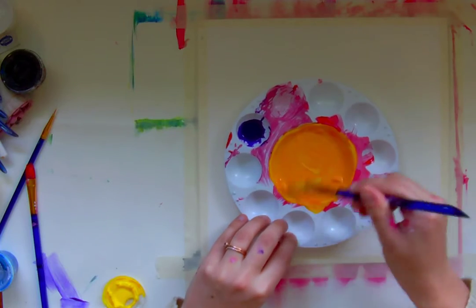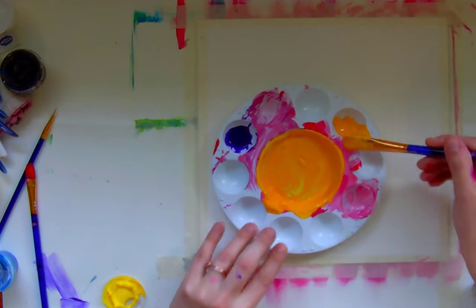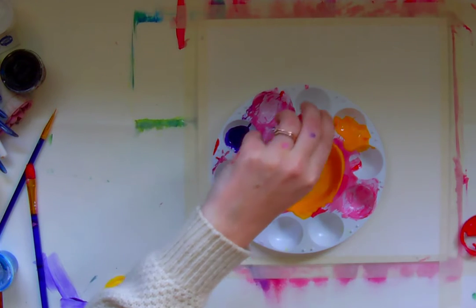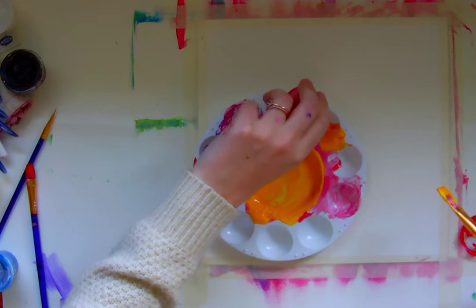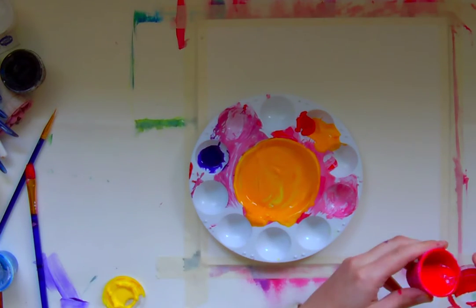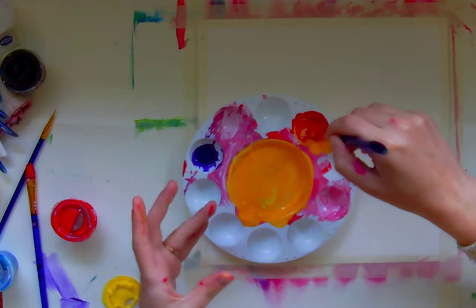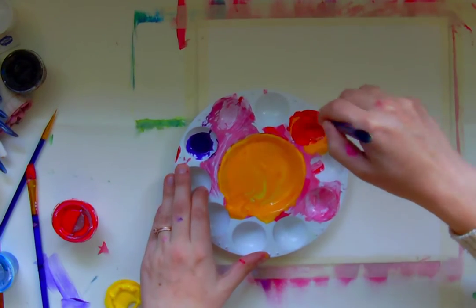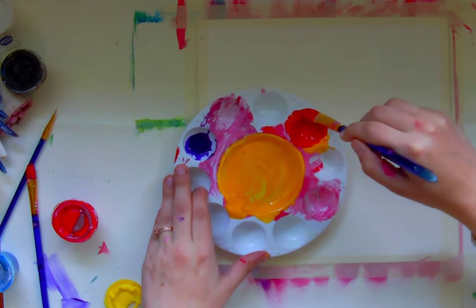I kind of have a mustard tone right now. Let's see if I can get a couple different variations of color to work with — I'll add a little bit of red. I was trying to decide which way I wanted to go with analogous, because I could go into orange territory or I could swing the other direction and go towards green. But let's see if we can make a nice orange color to work with.